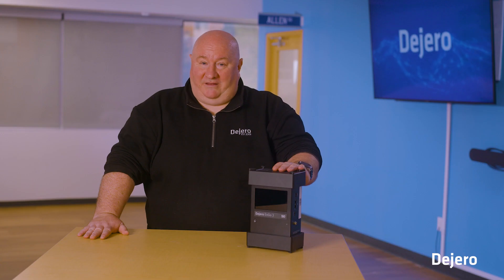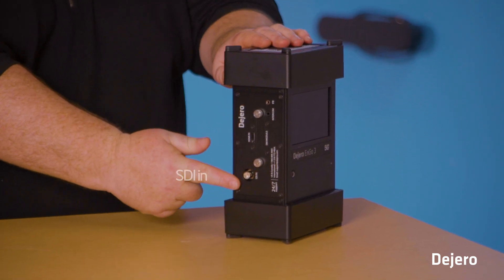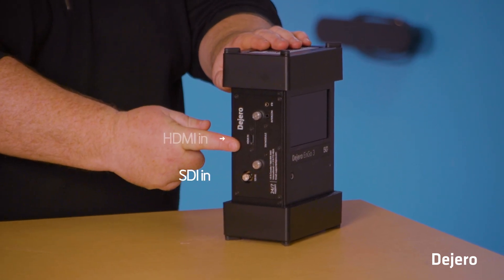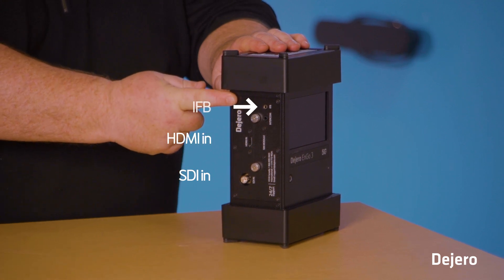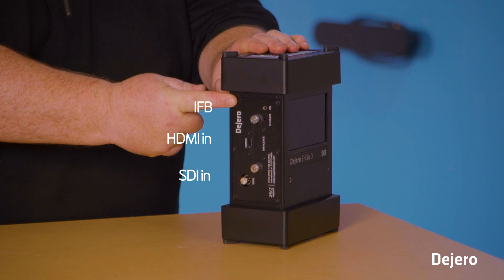Let me show you what's on the outside of the ENGO 3. You have your SDI in, you have your HDMI in, and up top you have your IFB to stay in constant communication with your talent or production team.